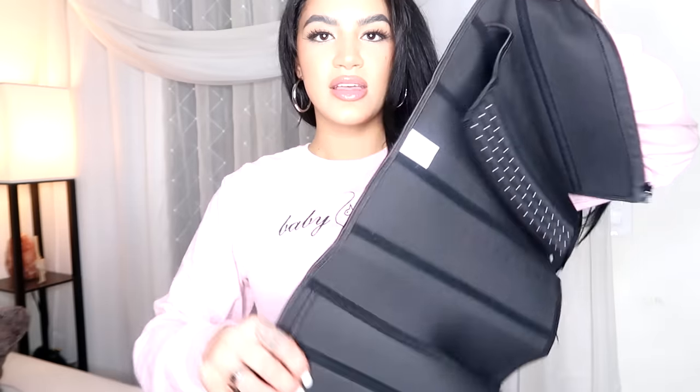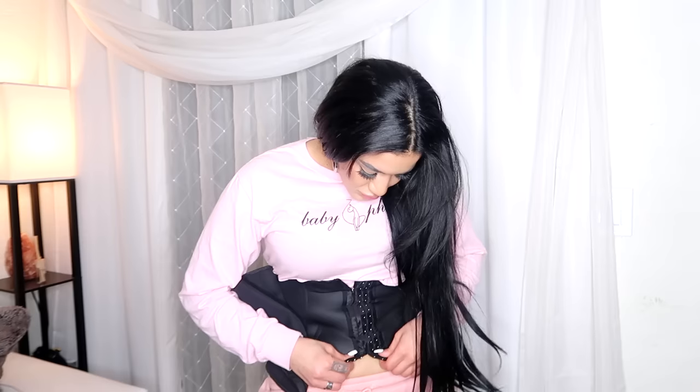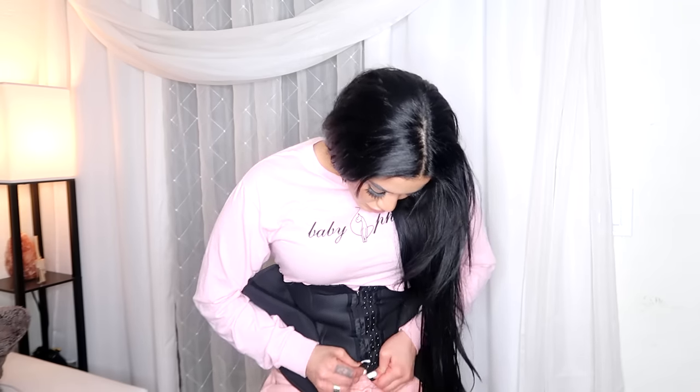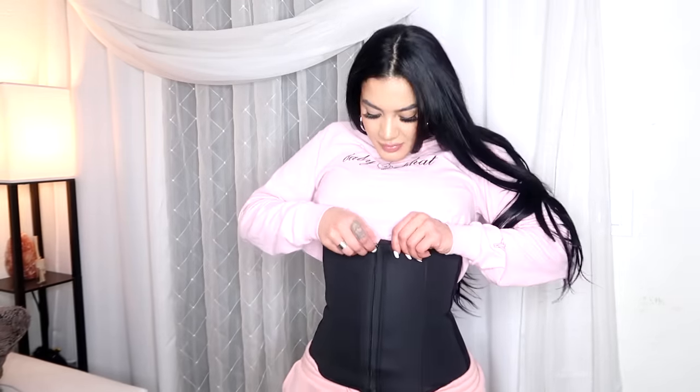The next waist trainer I have is the Zip and Clip Strapless Waist Trainer — this is what it looks like, and this is in a small. You clip it and then you can zip it, so this would be really good to wear under clothes or under a dress — this one will really shape you. After you do the clips, you zip it up. Because when you have a waist trainer with clips, a lot of times you can see it through clothes, so with this it'll be a little bit easier. Even though you have a zipper, the zipper goes near your bra so you can just tuck it. Just like that — I really love this one.